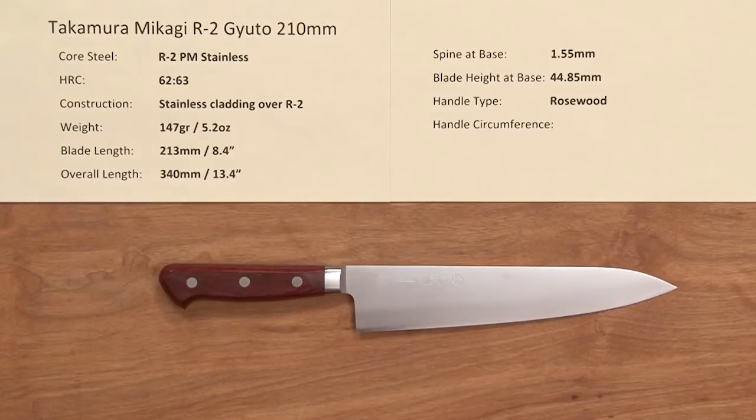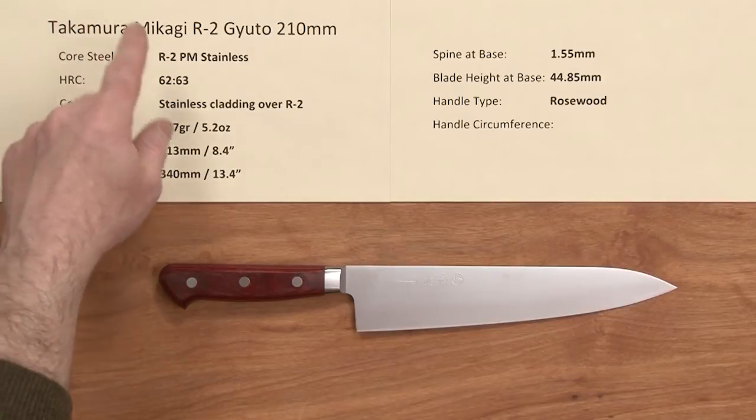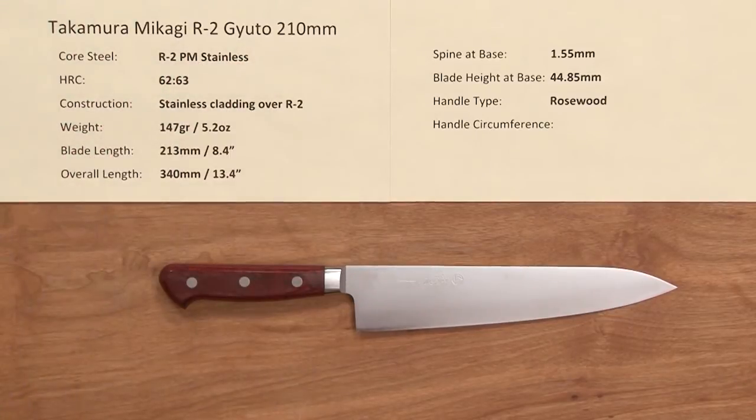Hi, Steve Gamache here with a Chef Knives2Go Quick Look product video, and today we're looking at the Takamira Mikagi R2 Gyoto 210mm knife.